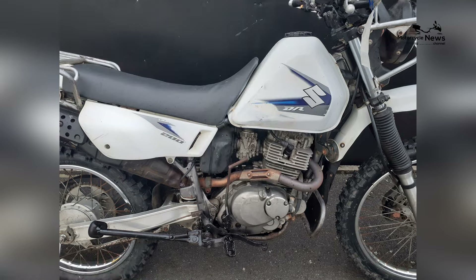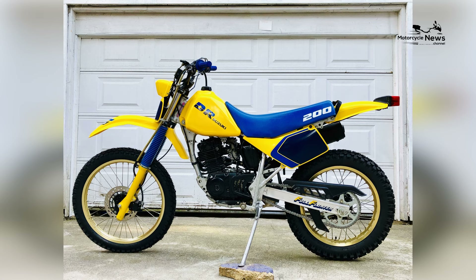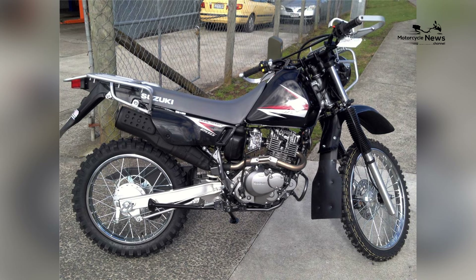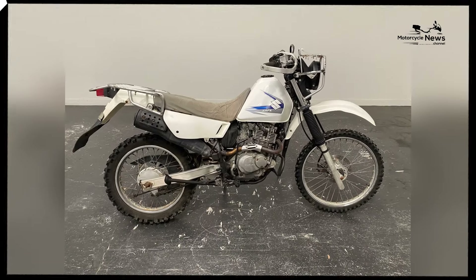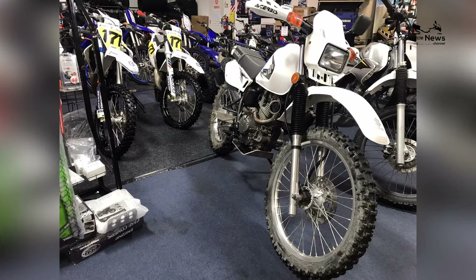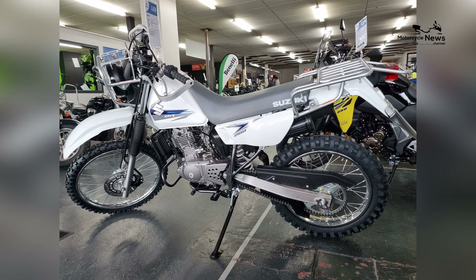Powering the Suzuki DR200SA is a reliable 199 cubic centimeters, air-cooled, four-stroke, single-cylinder engine. Designed for efficiency and ease of use, this engine provides a manageable power output that suits the needs of beginner riders. The DR200SA's smooth power delivery and lightweight build make it an accessible option for those new to the dual-sport genre, allowing for confident exploration of various terrains.